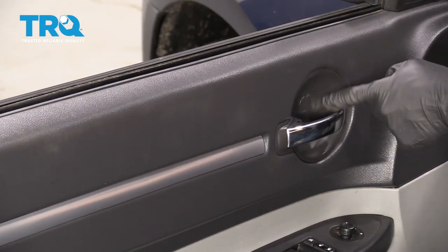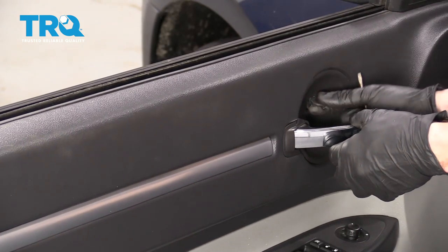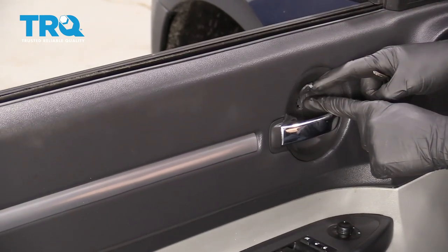We're gonna come right over here. You can see this little hatch. I'm just gonna grab my pocket screwdriver and pop it right out of there. Behind there, you're gonna see a Phillips head screw. Remove it.